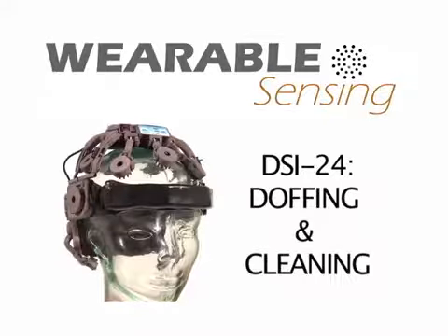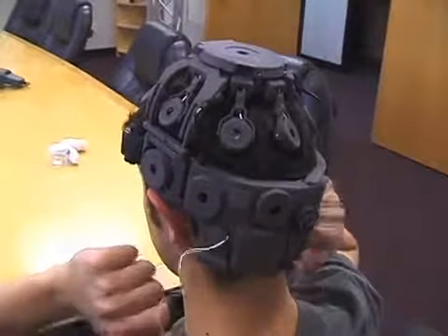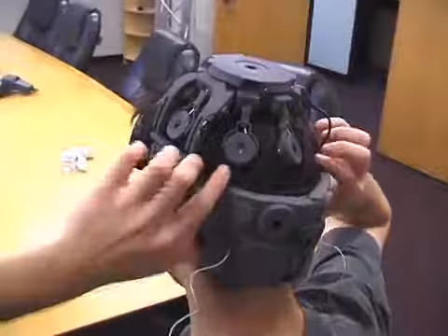This video shows the doffing, cleaning, and maintenance procedures for Wearable Sensing's DSI-24 EEG headset. Removing the headset is easy. Simply pull out the adjustment knob, remove the ear clips, then lift the forehead strap over the brow and slide the headset off.